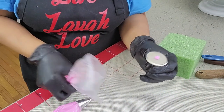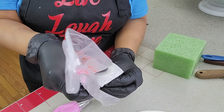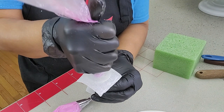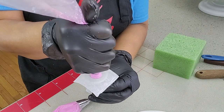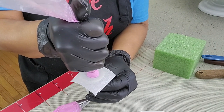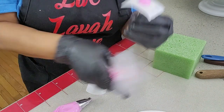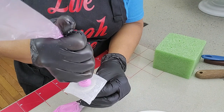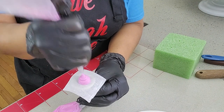To start, with tip number 12, pipe a small dot of icing on the flower nail to attach the paper to it. Using the same tip number 12, pipe a small amount of icing the size of a penny, more or less, and about half an inch tall, more or less.